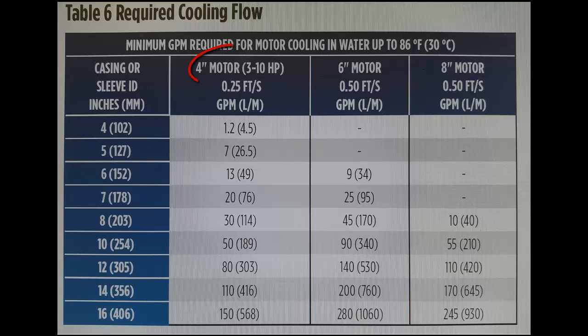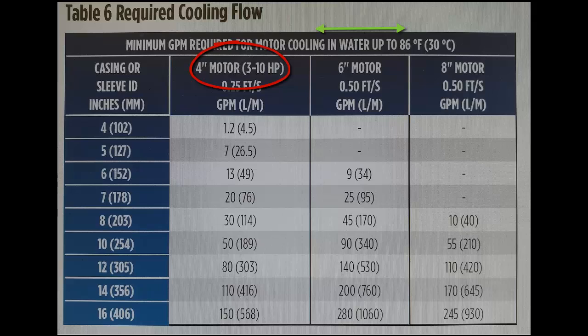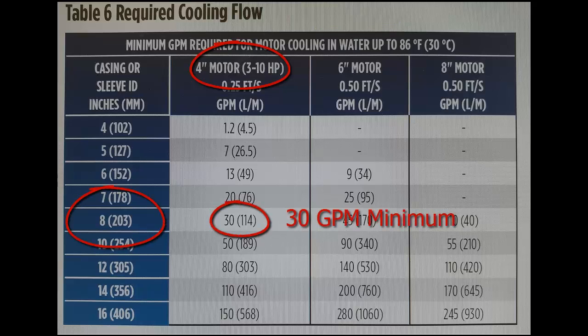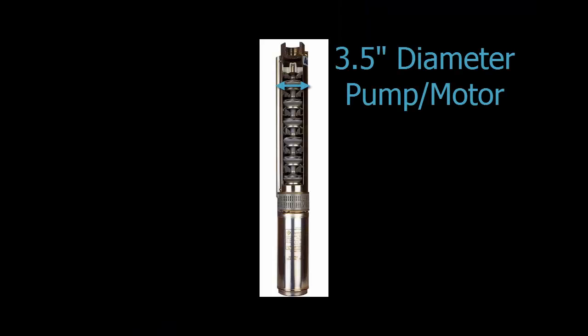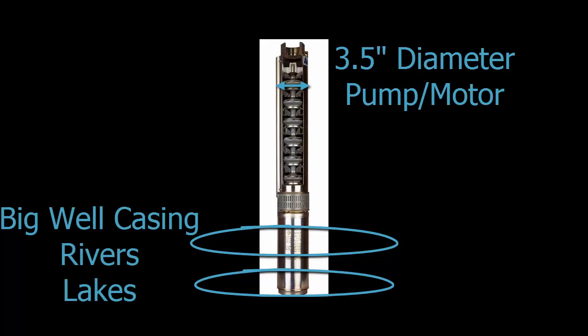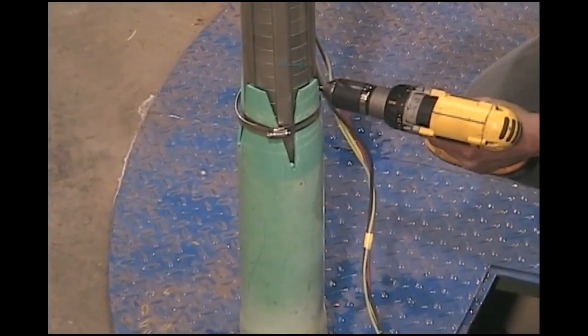At full load amperage, a 4-inch diameter motor in a 4-inch casing needs a minimum of 1.2 gallons per minute flow to remain cool, while the same 4-inch motor in an 8-inch casing needs a minimum of 30 gallons per minute for cooling. A small diameter motor installed in a large diameter casing or open water like rivers, lakes, and ponds requires a small diameter cooling shroud or flow inducer sleeve for proper cooling.